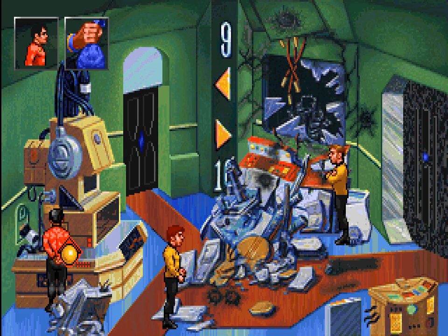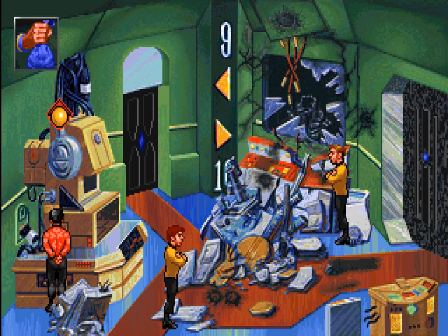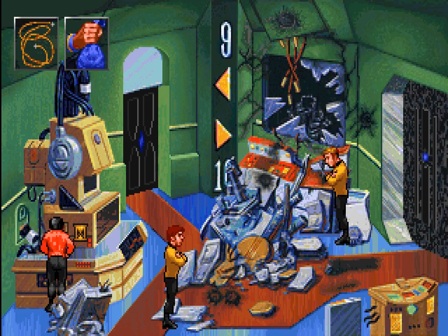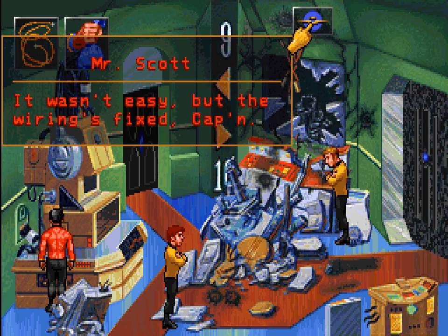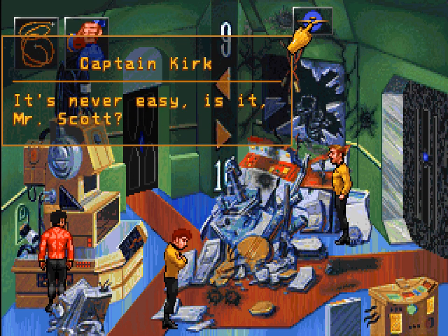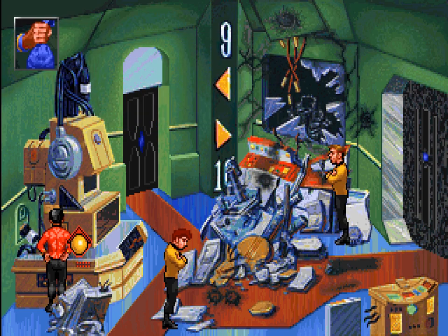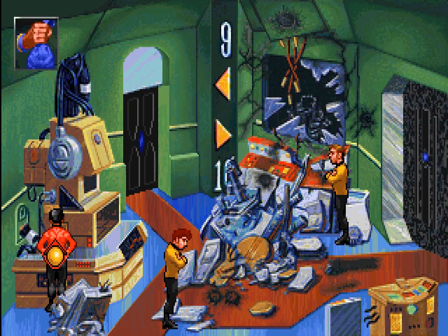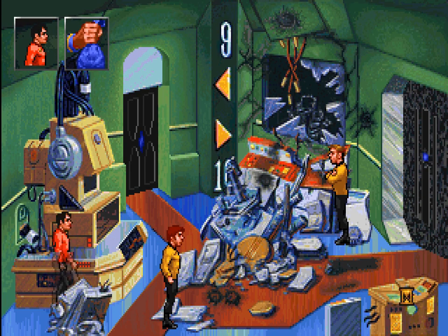Do we need power and wires? We have wires. It wasn't easy, but the wiring's fixed, Captain. It's never easy, is it, Mr. Scott? Aye, Captain. We still need power — our capacitors are depleted. And, like I said, the table will not charge them anymore. Anything we can do with the communications panel?